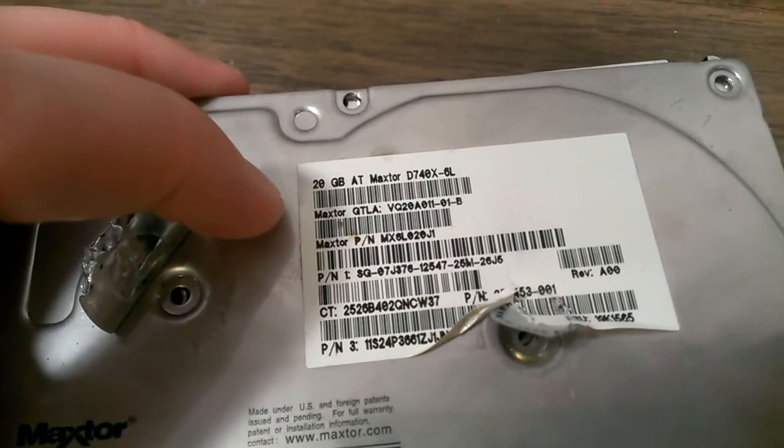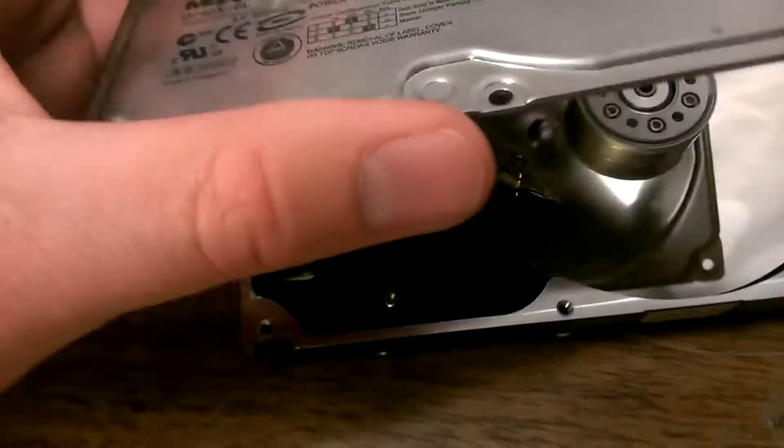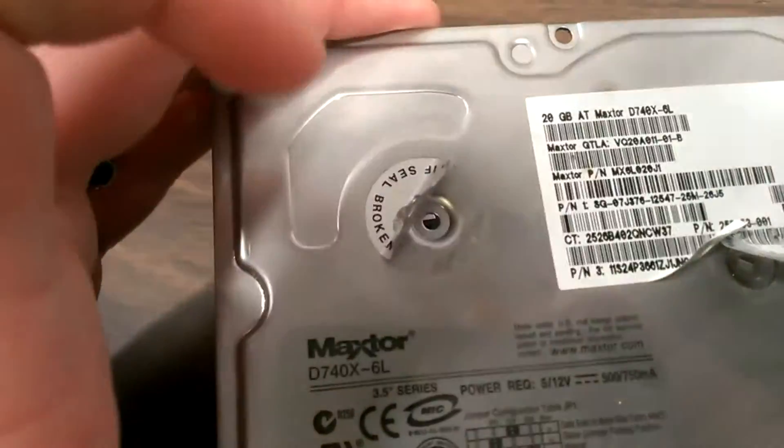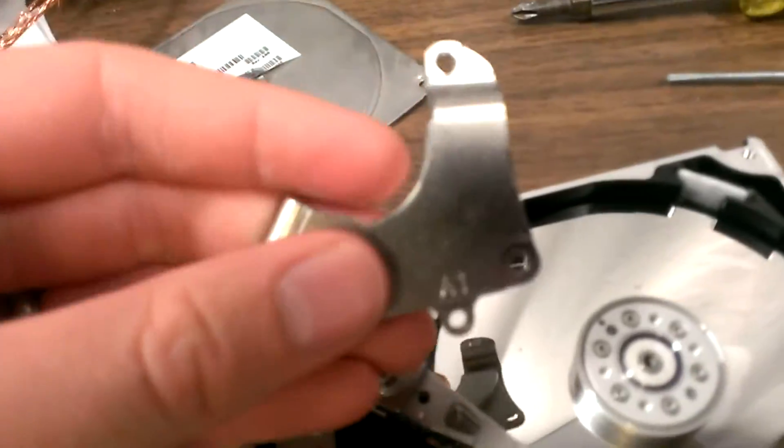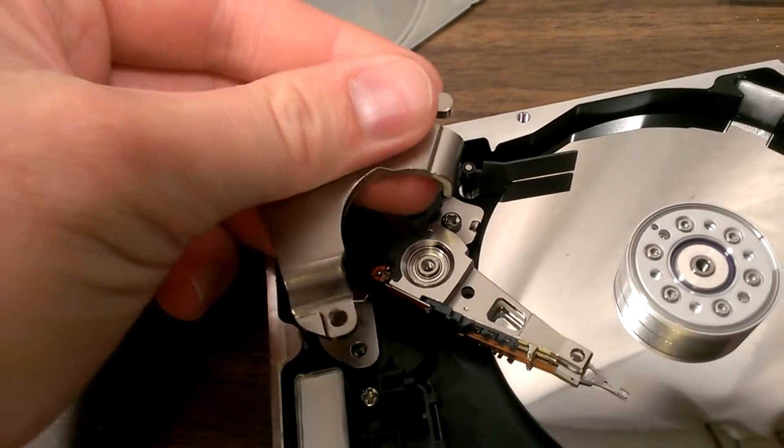I have this old 20 gig hard drive — ancient. Took it apart, yes, voided the warranty, sorry. I had this little piece right here stuck in there. It's kind of a pain to get out.